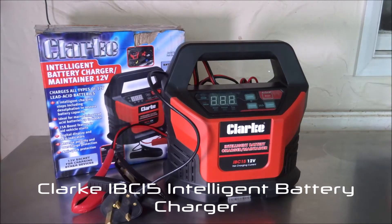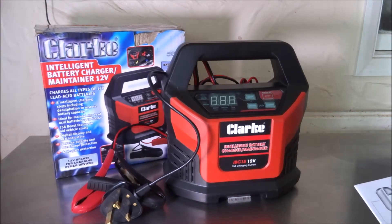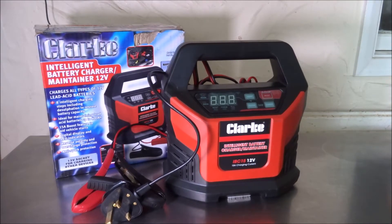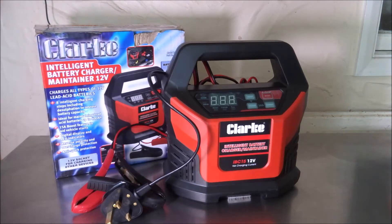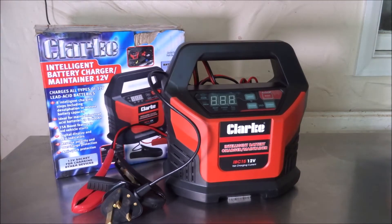Good afternoon and welcome to AW Services. In today's video it's a product review on a battery charger I've had for over a week and used on many occasions during that time. The battery charger in question is the Clark IBC 15 — India Bravo Charlie one five — available from Machine Mart and various other suppliers online, with prices ranging from around £49 up to £60.